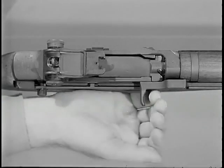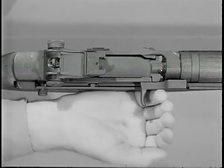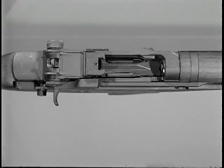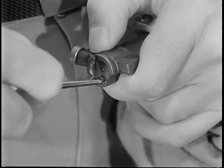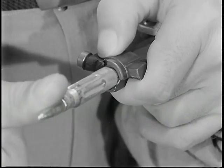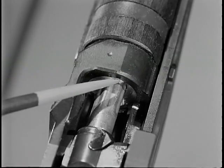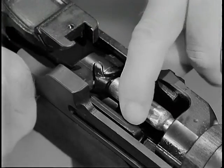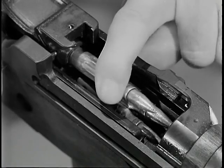When the bolt continues to the rear following unlocking and extraction, the spent cartridge is ejected. The ejector is located in the face of the bolt. When a round is in the chamber and the bolt is locked, the head of the cartridge compresses the ejector spring. During extraction, the chamber wall holds the neck of the expended cartridge case in line with the bore. But when the neck of the cartridge case clears the chamber, the ejector spring is allowed to expand. The ejector forces the empty cartridge case to pivot about the extractor, ejecting it from the rifle.